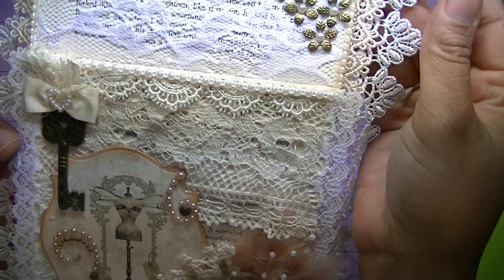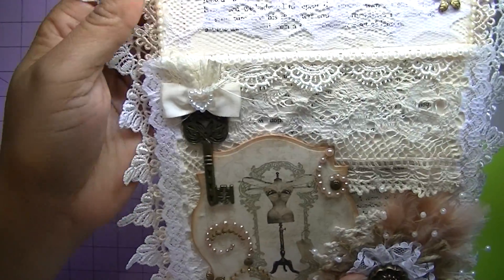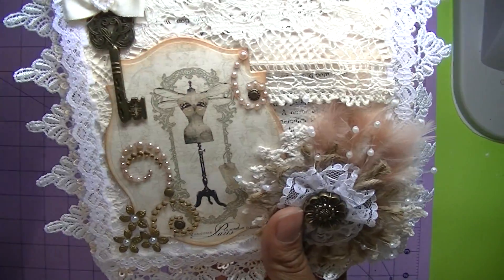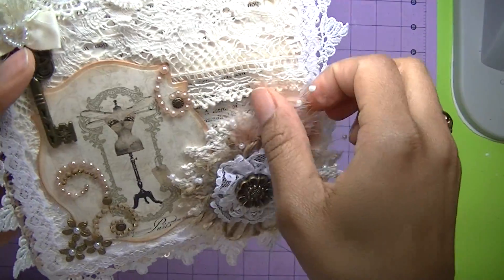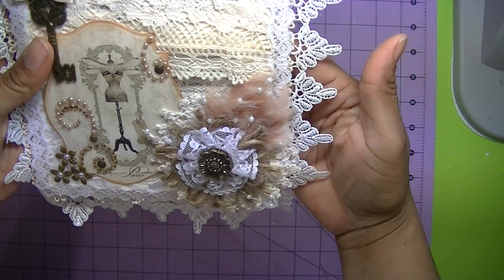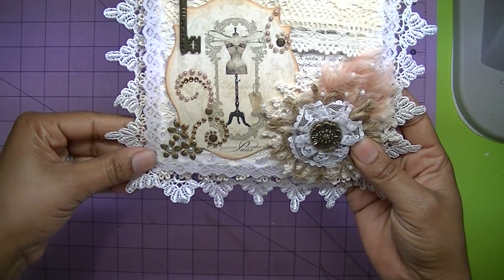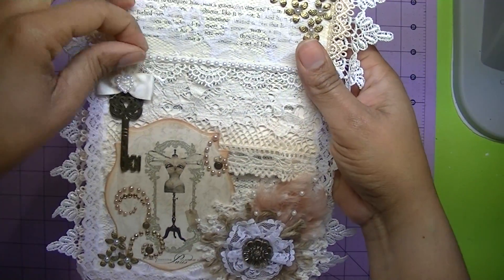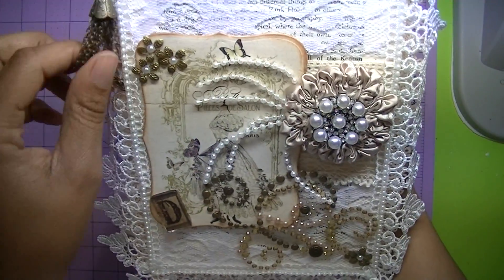Some of it is rayon lace and some of it is cotton lace. I just wanted to lace it up for Miss D because she always does such gorgeous work. I love her work. We've been knowing each other now for about four or five years and she's always just a wonderful person to do swaps with. She always gives it her all and I try to do the same — give it my all. So I hope you like it, Miss D.